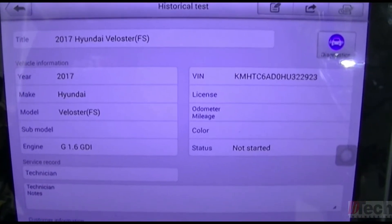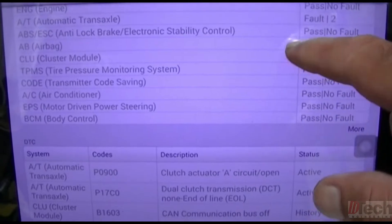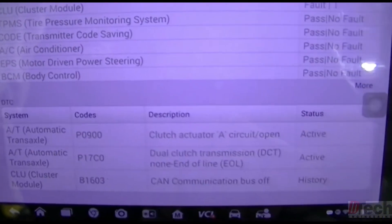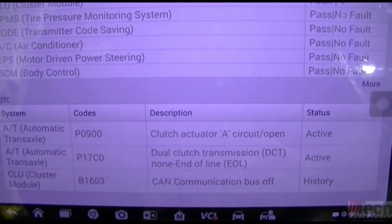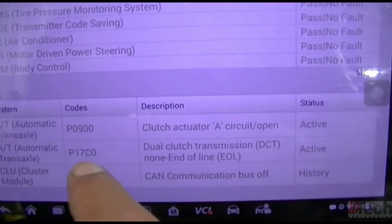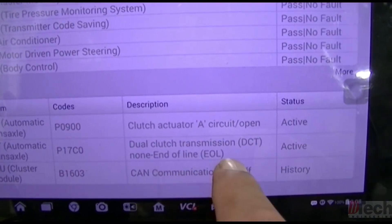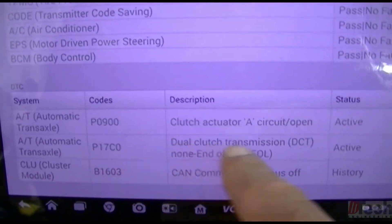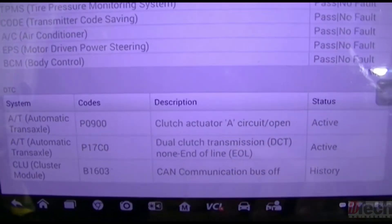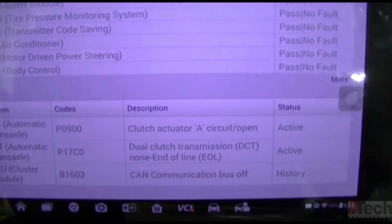This was the code I pulled yesterday off camera. There are two transmission codes — one in the cluster which we're not concerned with. So it's a P0900: clutch actuator A circuit open, active. And then a 17C0: dual clutch transmission, non-end-of-line. Basically this one is going to be almost like a calibration-type deal. This P0900 is the one I believe is giving us all the problems. We'll look that one up and go from there.